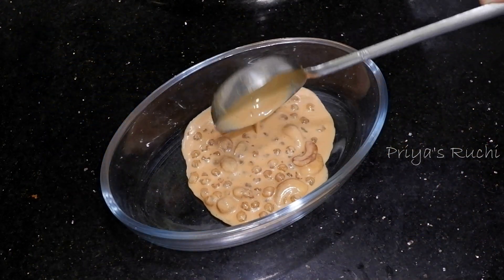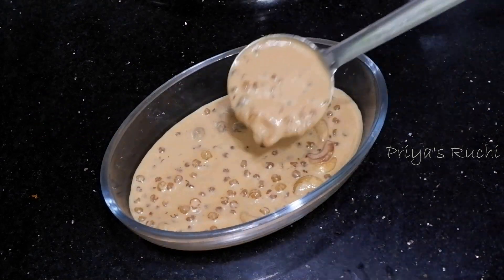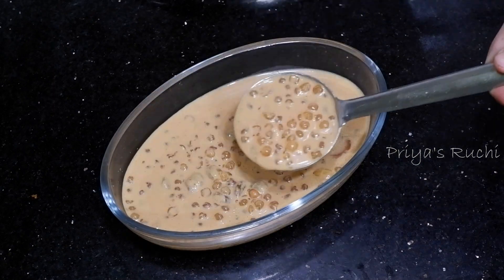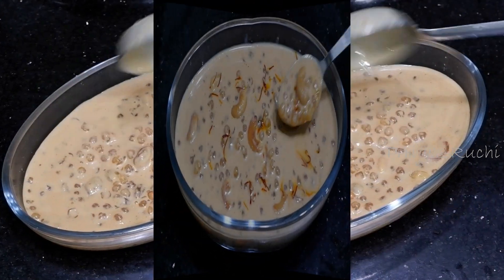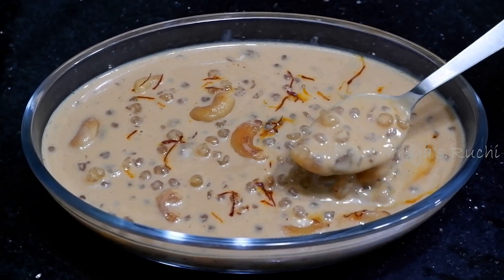If you have this special recipe, it is different from a regular recipe. This recipe is caramelized.